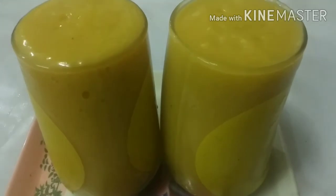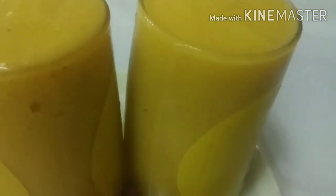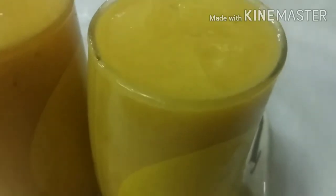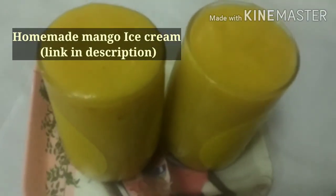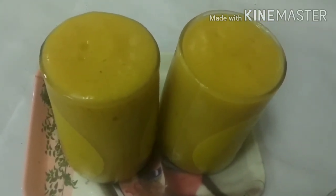Viewers, our mango smoothie is ready. This is a very tasty and authentic recipe. Please try it at home.